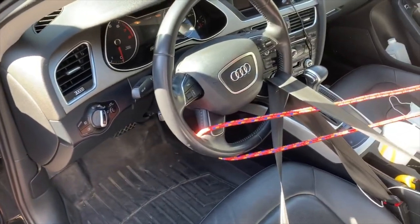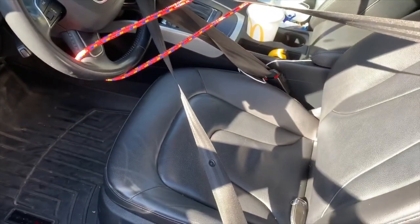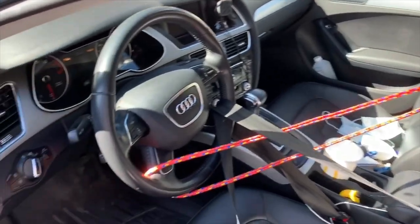Step two: you got to make sure the steering wheel doesn't move. You can pull back the seat so the seat belt tightens. It must be completely straight.